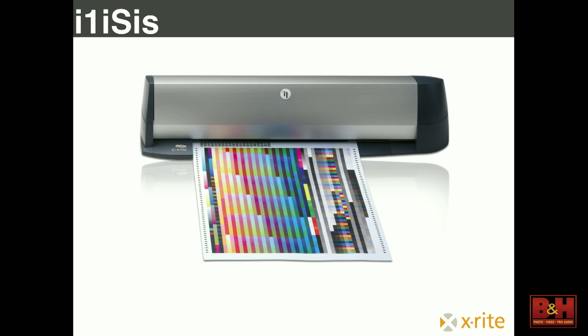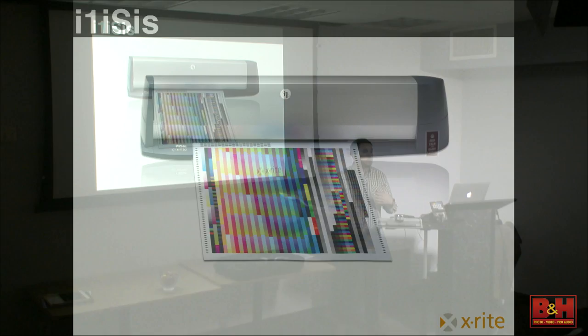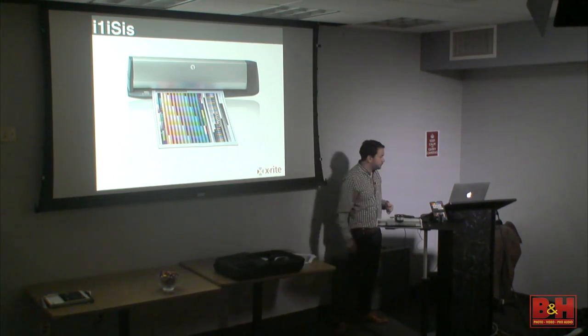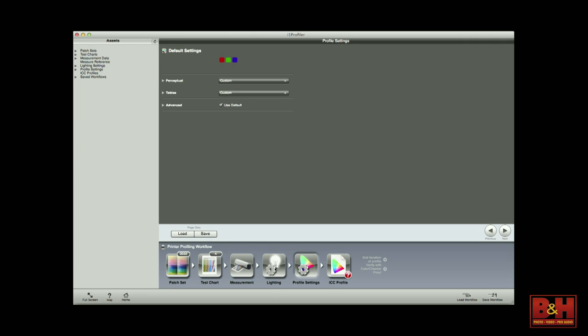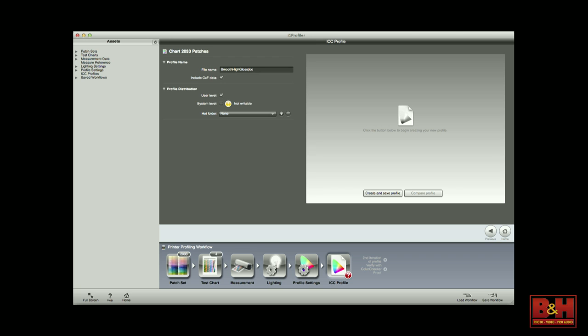It's the same concept we've been talking about this entire time. When you're calibrating a monitor, it looks for very specific colors to see where it's off from the ICC standard. When making a profile using the ColorChecker Passport for your camera, it uses very specific colors to see where it varies from the ICC standard. These are very specific colors that the device scans to see where it varies from the ICC standard.